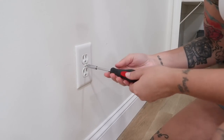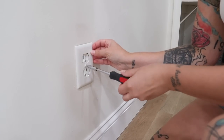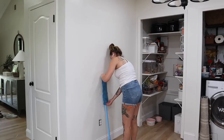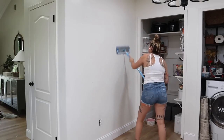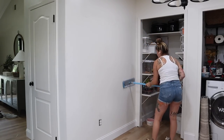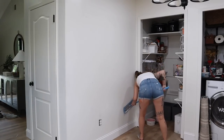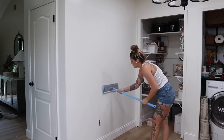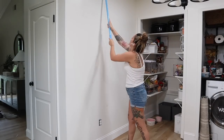I've done a ton of makeovers through the years and built DIY furniture, painted a ton, and gotten my hands dirty in other ways, but I have never tried trim work before. It always felt so overwhelming to me and I thought I would surely mess it up. So I've been very afraid to try, but I finally decided to just go for it.